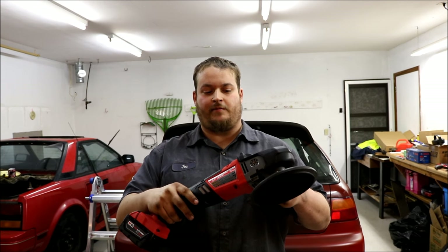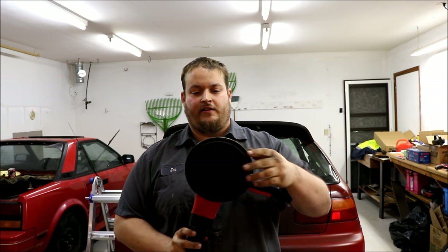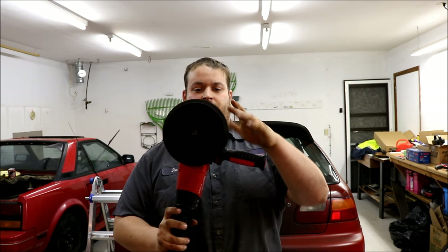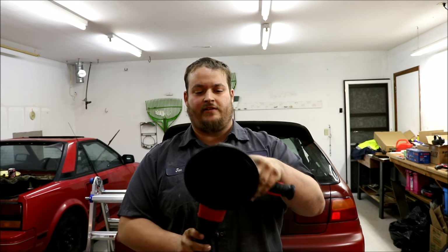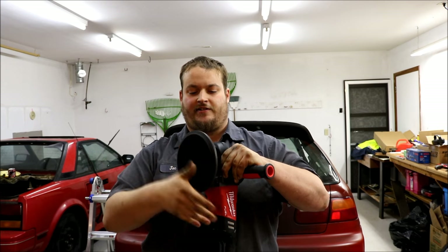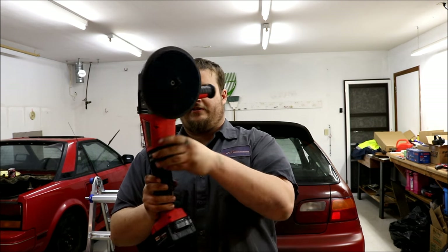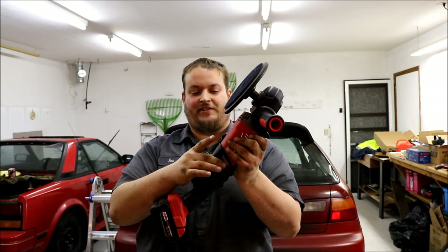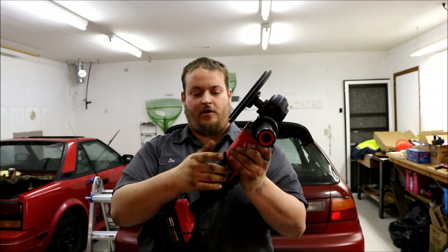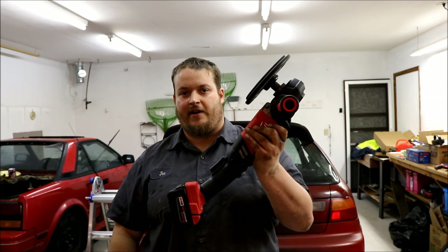It does 0 to 2200 RPM. It comes with a shockwave handle or a nice D handle if you're doing heavy polishing. You get the quick velcro grip 7-inch pad that hooks to it, with a quick release for the pad if you need to swap it. The motor vent also has a quick release — if it gets full of polishing compound you can take it off, spray it out or wash it off, and slide it right back on.